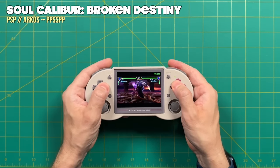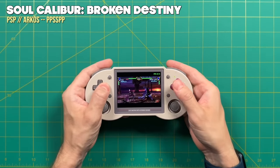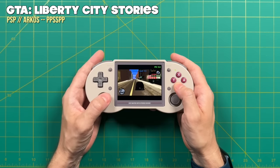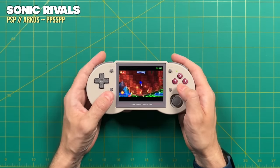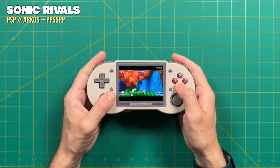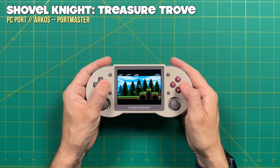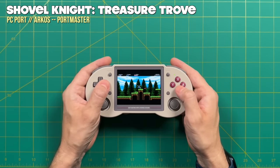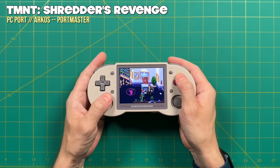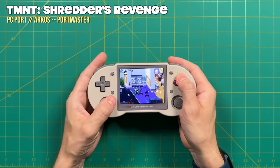Up next we have PlayStation Portable. Among all the higher-end systems on this device, this one's going to be the most hit and miss. Many games will run at 60 fps absolutely fine — like Soul Calibur: Broken Destiny — but there are many others where you'll have to use some sort of hack. For example, Grand Theft Auto: Liberty City Stories and Sonic Rivals will require frame skip. If you're looking for a really good PSP experience, I would not recommend this device — I would recommend upgrading to something like the Retroid Pocket 3 Plus or the Anbernic RG405M. Another benefit of using custom firmware like ArcOS is access to Portmaster, which allows you to set up PC ports of your favorite games. I'd recommend checking out my ArcOS guide to learn more.